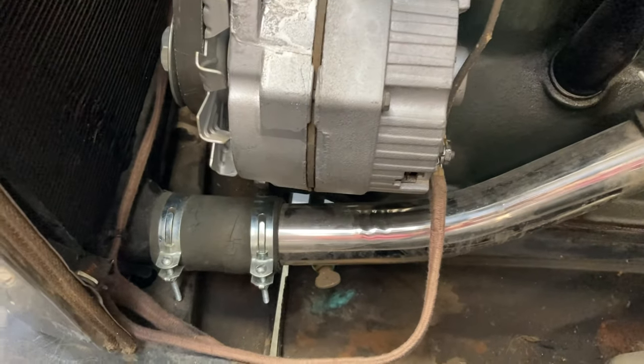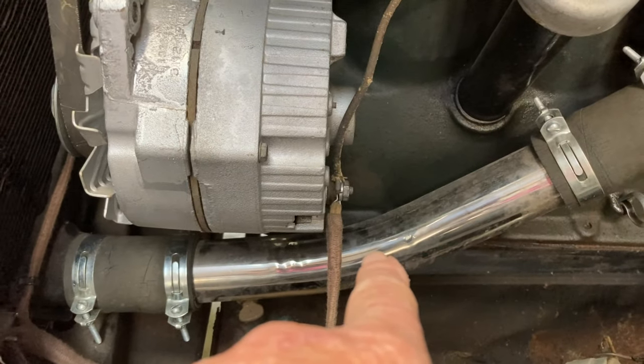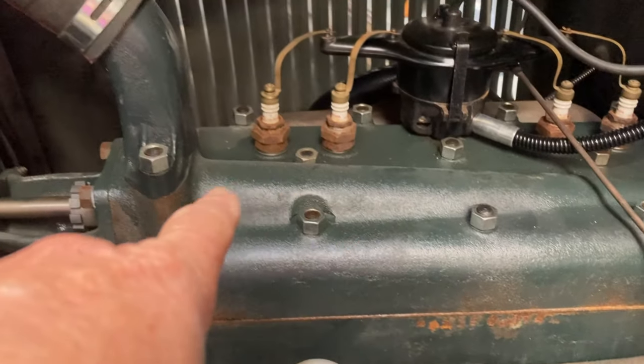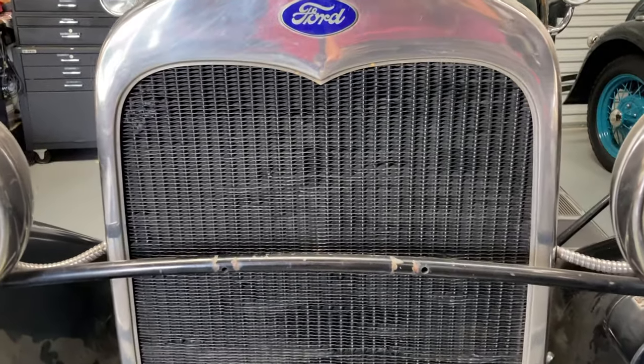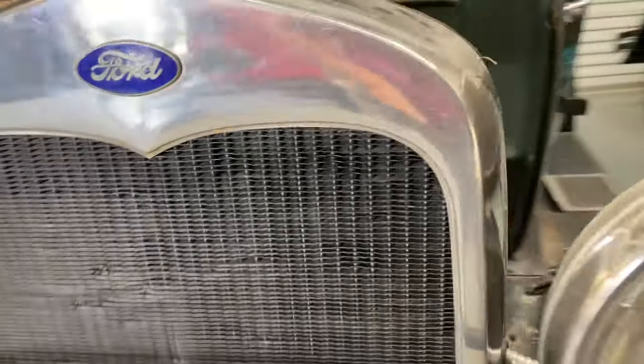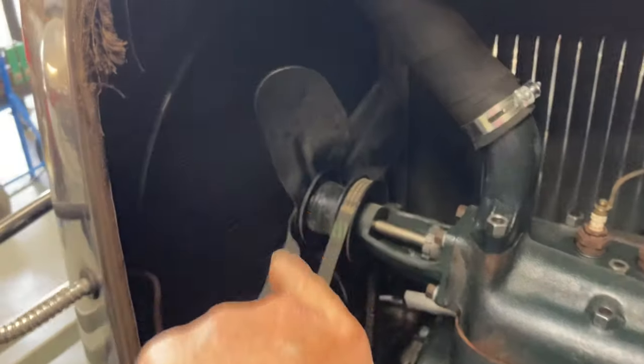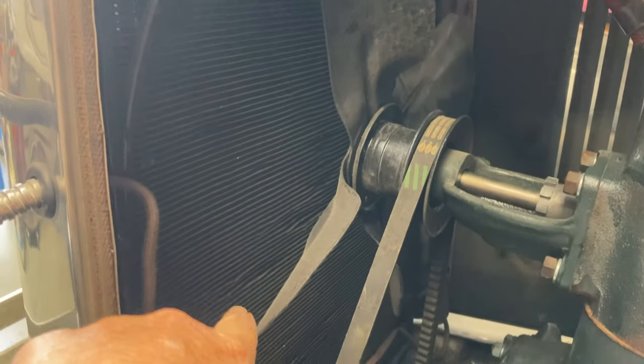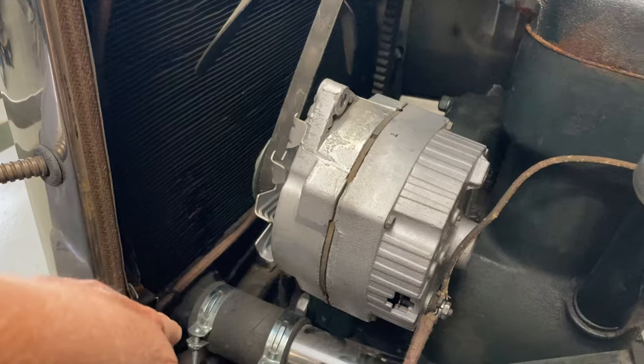The way the radiator works is the coolant goes from the bottom of the radiator through these tubes — we have a custom shiny stainless steel one, though it usually is black — into the engine through the water jackets, through the water pump, back up to the top of the radiator, and through the little radiator tubing. This is a three-core one. The coolant cools off by going through these little fins with the air, and there's a fan right there. The coolant is hottest when it enters at the top, starts cooling as it goes through the fins, and by the time it reaches the very bottom it's at its coolest — then it goes right back through the whole system.